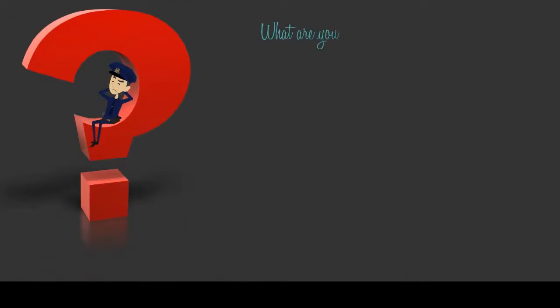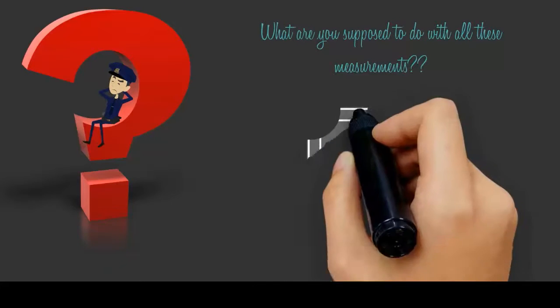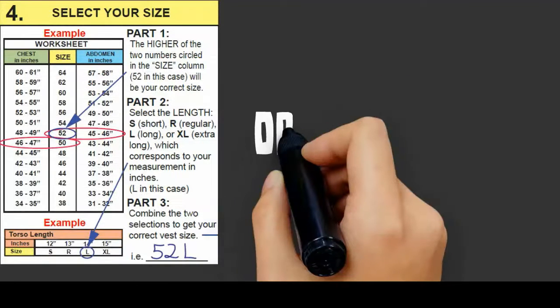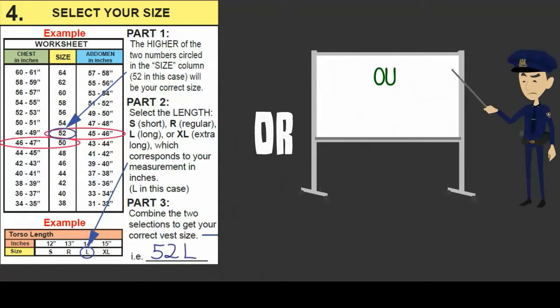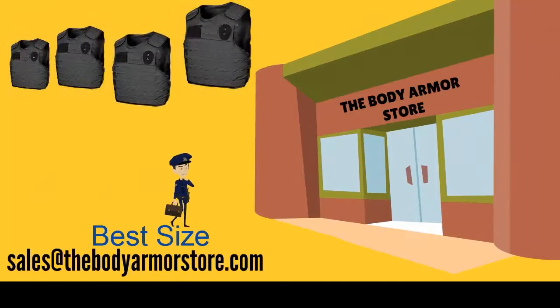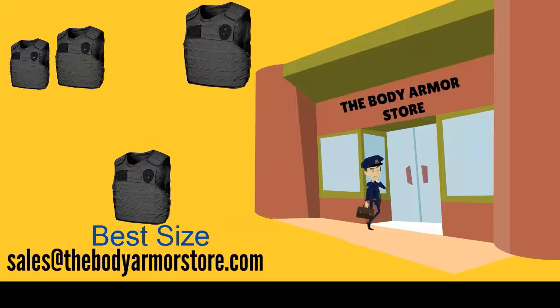So, you're probably wondering what you're supposed to do with all of these measurements. You have a couple of options at this point. You can either use our sizing chart to determine what size vest you need, or our recommendation: you can send your measurements to us and we will suggest the best size for you.